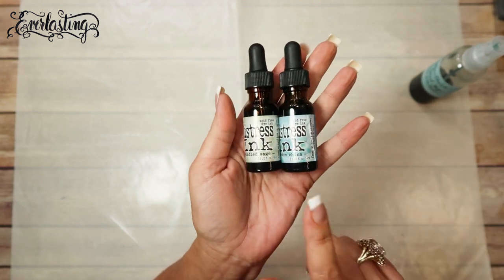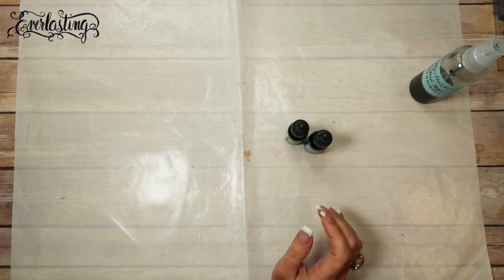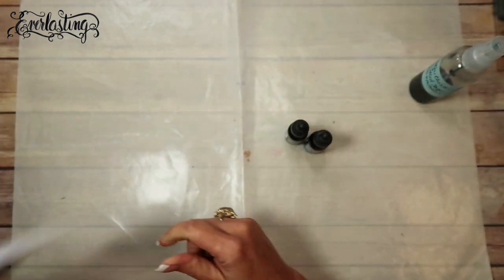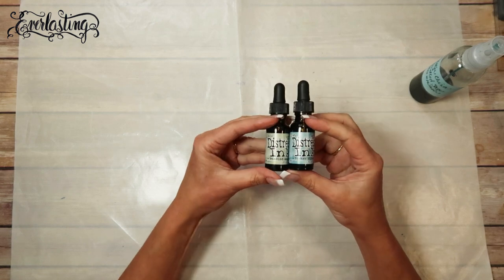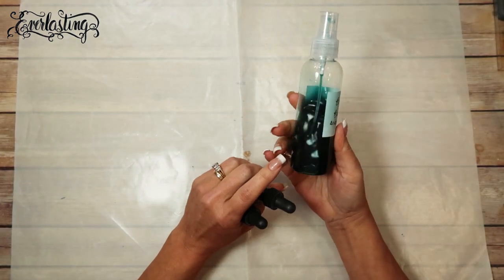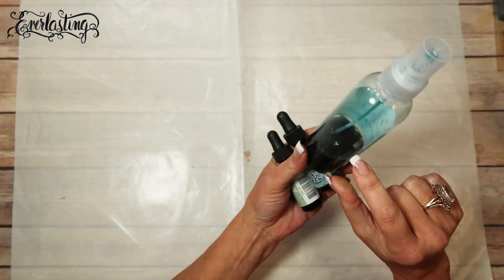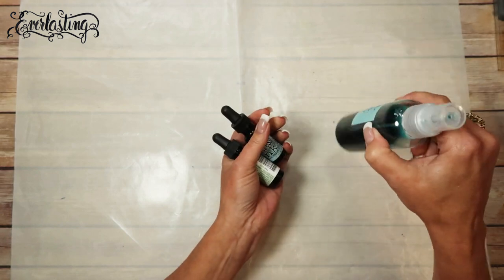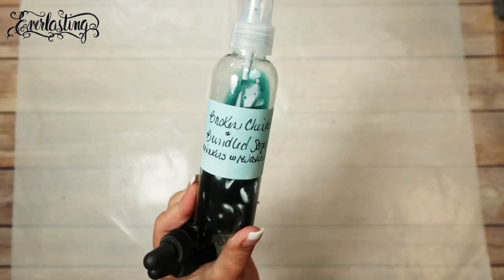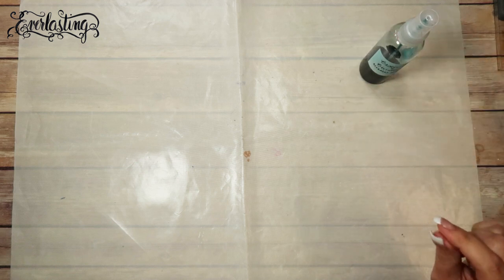This one is Bundled Sage and this one is Broken China. These reinkers - these are just the regular distress ink - these two mixed together make the absolute perfect color for the Time for Tea paper collection. It matches this beautiful teal-blue-green color right here. I used equal parts of these two to make this color. What I did was I squirted a dropper full or maybe two dropper fulls of each color into this bottle, filled it up with a few inches of water, mixed it up, then sprayed a label and wrote on it what I used so I knew exactly what it was.